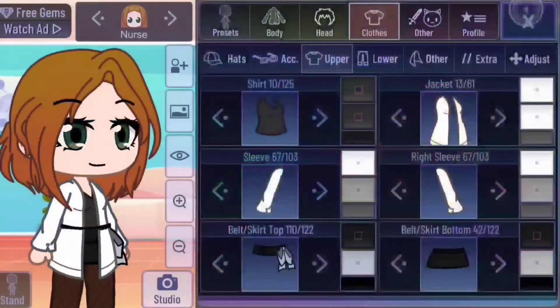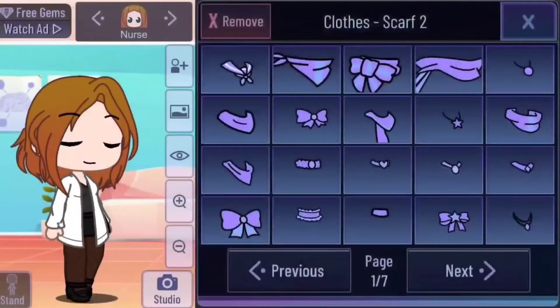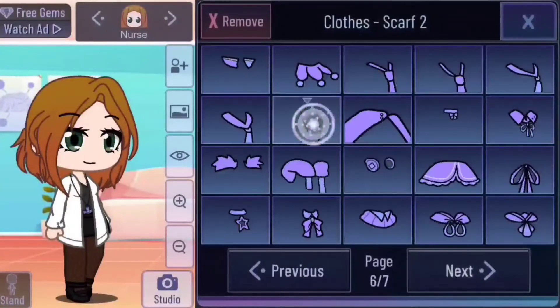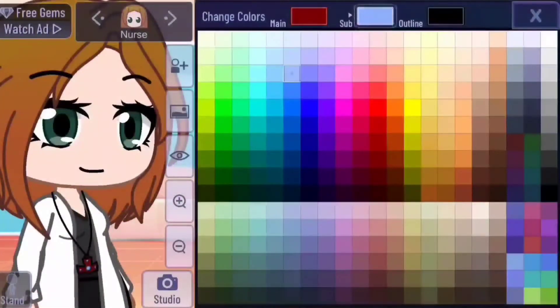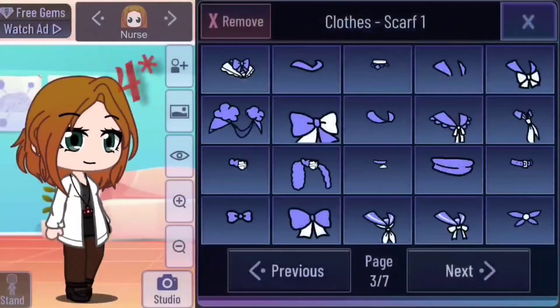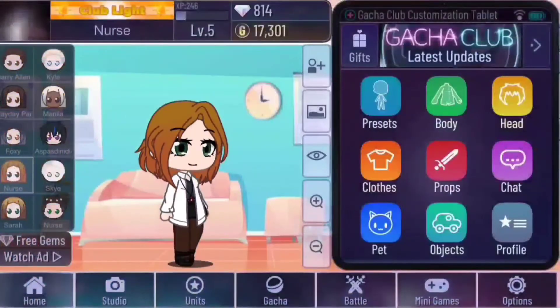Now we're going to do something new. Go to accessories and scarf bottom. On page six, pick this necklace. In the color palette, make it a dark red and white — this is her name tag. On scarf one slash top, go to page three and pick this color. Make it white with the same gray outline as the rest of the coat. You could add more but this is a basic outfit.